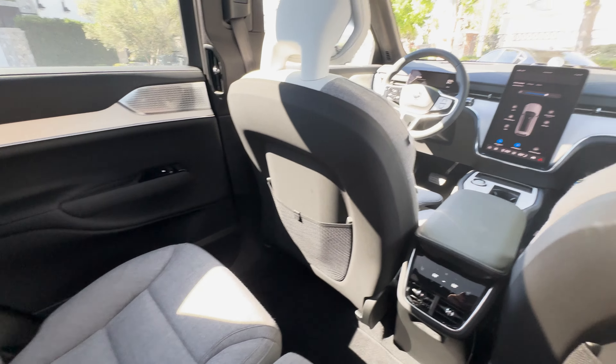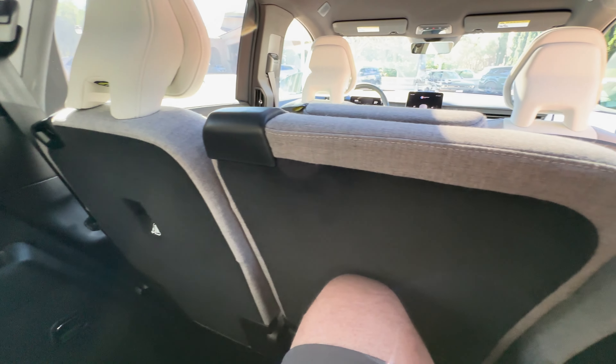The premium Bowers and Wilkins audio system sounds extraordinary — rich, dynamic, and it fills every inch of the cabin. There's even a demonstration app that shows off what it's capable of. It has built-in support for Dolby Atmos, so you can play music from Tidal in Dolby Atmos for great surround sound throughout the vehicle. The system features 25 speakers, including speakers in the headrests, and a total of 1,610 watts of amplification.